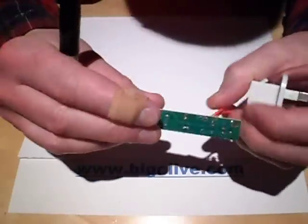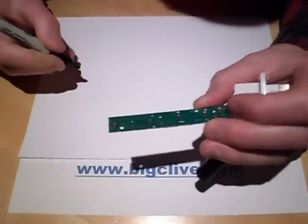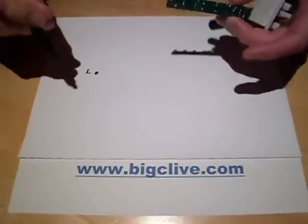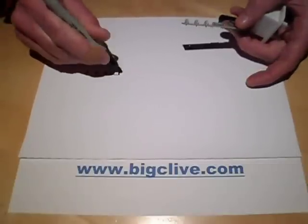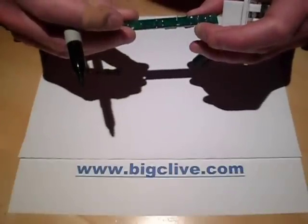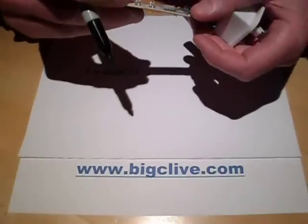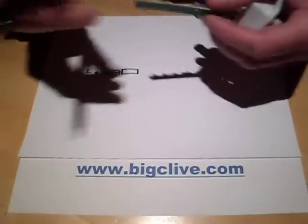So here are the wires going in. The first one goes through a fuse. This is where I try to draw everything upside down — my apologies if I get anything wrong because I am doing it upside down. So there's a fuse, then it goes through a resistor: brown, brown, red, orange — 12K — and then another resistor, also 12K.